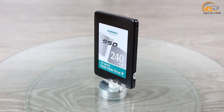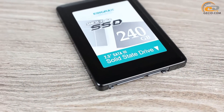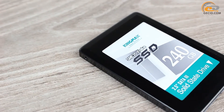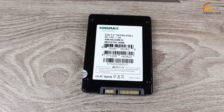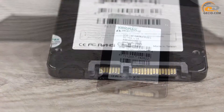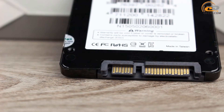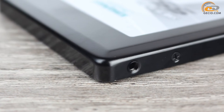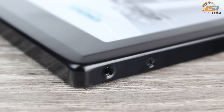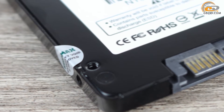The body is made of black painted aluminium. On both sides you can notice stickers with information about the name of the device, its capacity, power settings, the place of production, as well as the used interface. The rear contains the standard SATA 6Gb/s connector. The body contains screw holes on the sides and back side for mounting the drive into a 2.5-inch drive bay or attaching the holder.